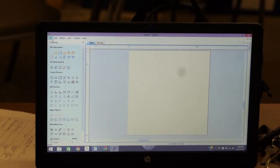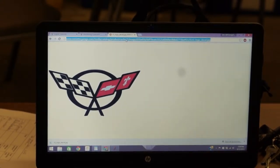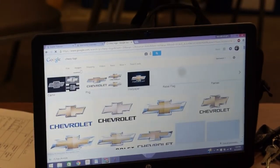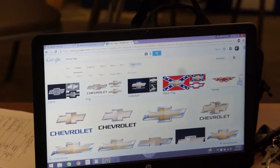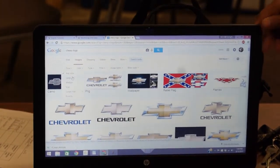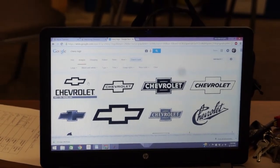We did a Corvette logo earlier. Let's do a Chevy logo — it looks nice. Open up your browser and type in 'Chevy logo.' In Google search, click Images. Across the top click 'Search Tools,' then click Size and set it to Large, then click Color > Black and White. That gives you the most simplistic files to cut.